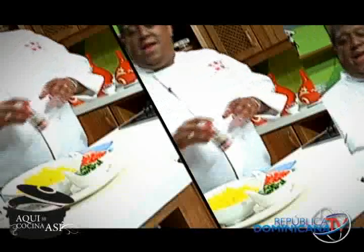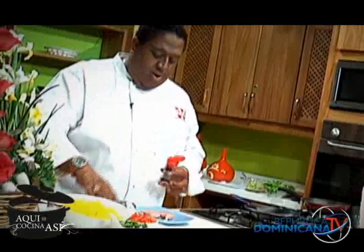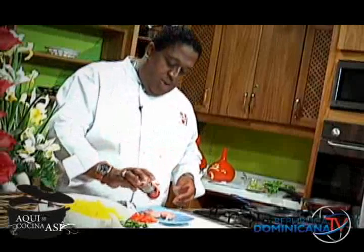¿Es un programa de cocina? Aquí se cocina fácil — ah sí, aquí se cocina así y aquí se cocina fácil. Mira, lo primero que yo voy a hacer, Charlotte, es hacer una pechuguita de pollo.